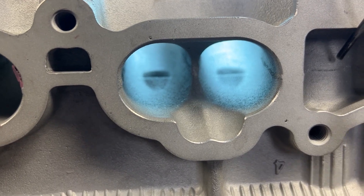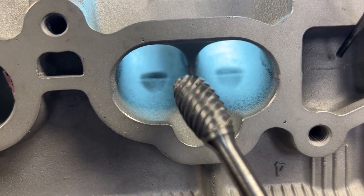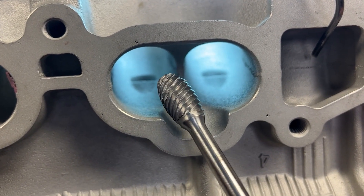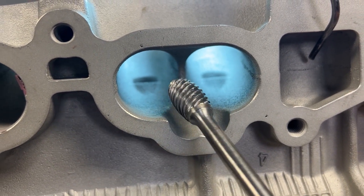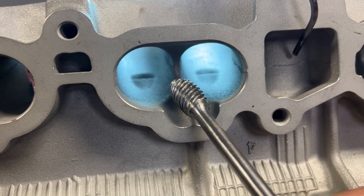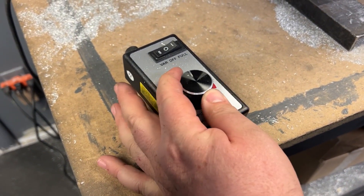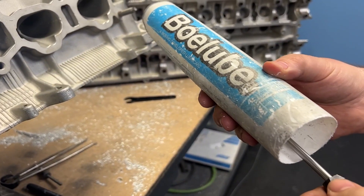It's important to note when we're porting a 2JZ that there's actually three different intake ports and three different exhaust ports — they're not all the same. So what we're gonna use is the Head Games Super Spiral Burr in our Makita GD0603, at full speed.